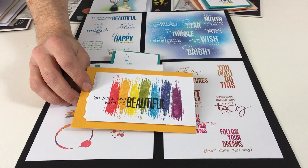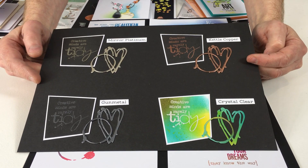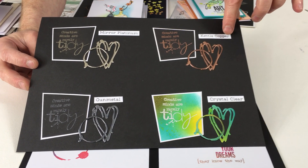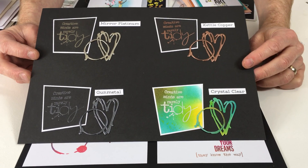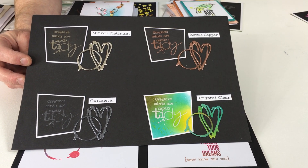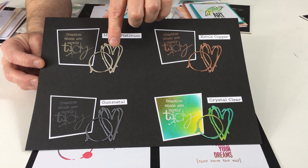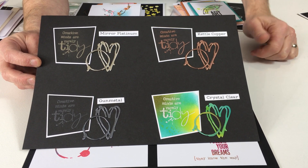Another thing I've talked about is the embossing powders, and here they are. Four different types: we've got the Mirror Platinum, we've got the Gunmetal, the Kettle Copper, and finally the Crystal Clear, which as the name suggests is a clear embossing powder. It works beautifully as a resist as you can see here, and when you combine it with the other powders you get a very different effect. You can get an enamelled effect with your die cuts, or they're absolutely perfect with the stamping.